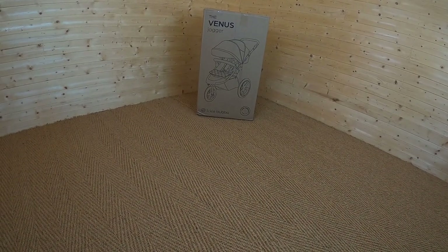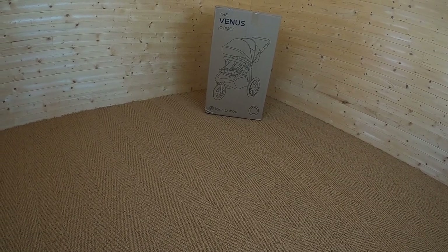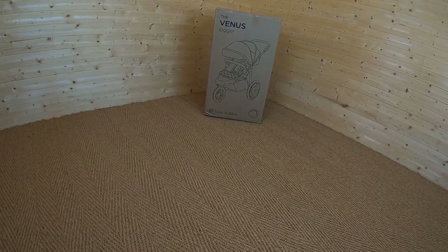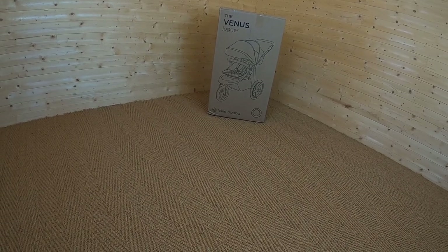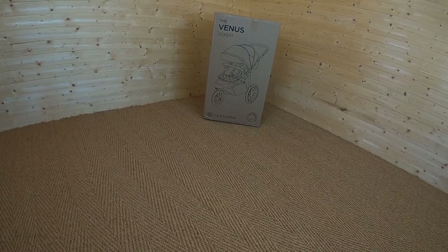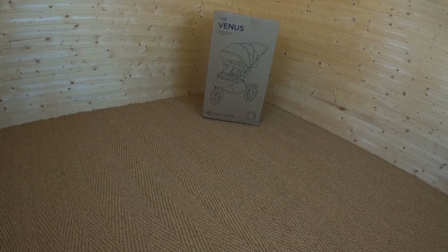I've not seen this one first-hand out of the box — I've read about it — and I'm really excited to have a look around this and see how it compares to other off-road freewheeler pushchairs. So what we're going to do is get this out of the box and have a look at all of the features on it.